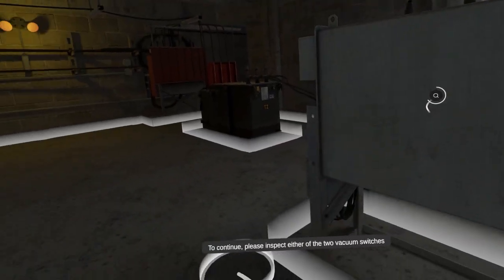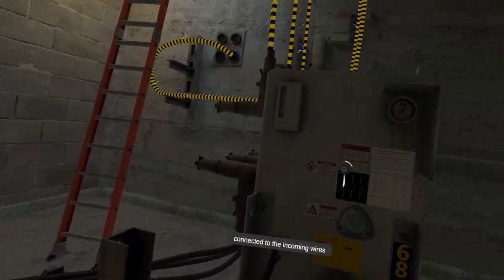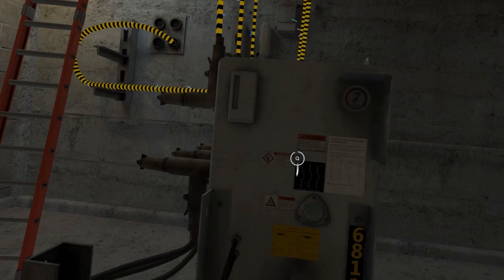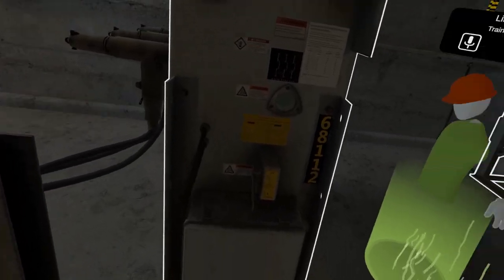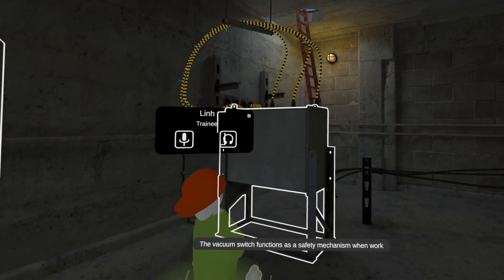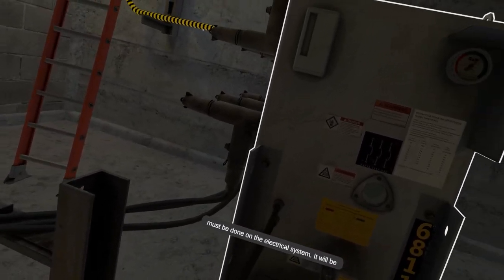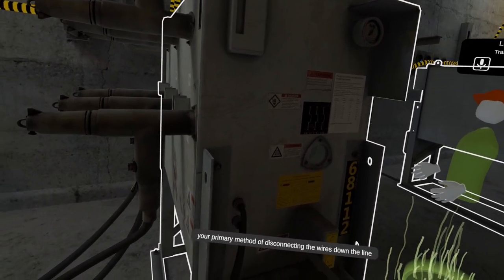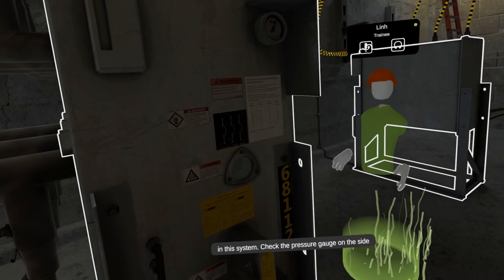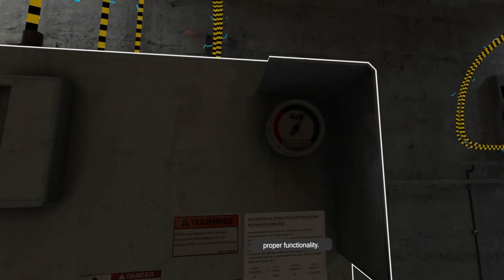To continue, please inspect either of the two vacuum switches connected to the incoming wires. The vacuum switch functions as a safety mechanism when work must be done on the electrical system. It will be your primary method of disconnecting the wires down the line in this system. Check the pressure gauge on the side and make sure it is in the green to ensure proper functionality.